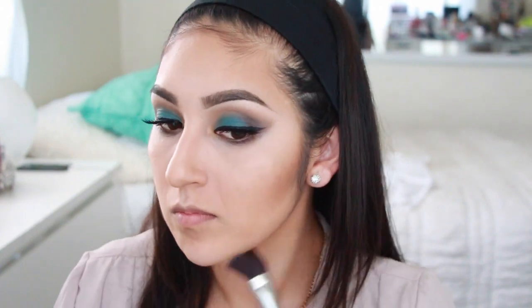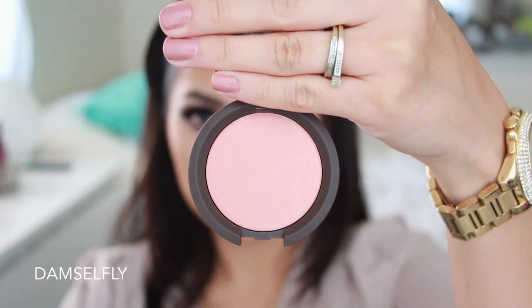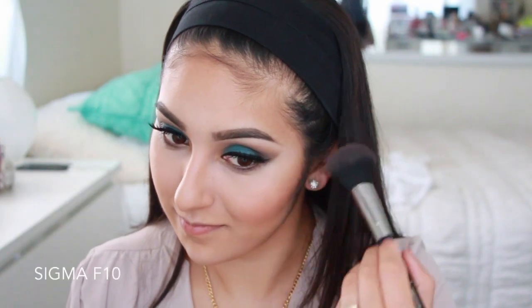You want to bronze up the hollows of your cheeks, all around your forehead, your jawline — but the nose is always optional. For blush, I'm going to be taking Becca's Dewy Fly and just popping this on the apples of my cheeks with my Sigma F10 brush, as always.